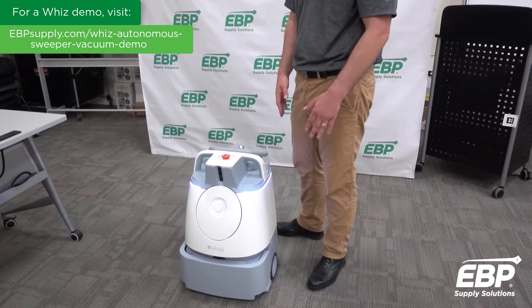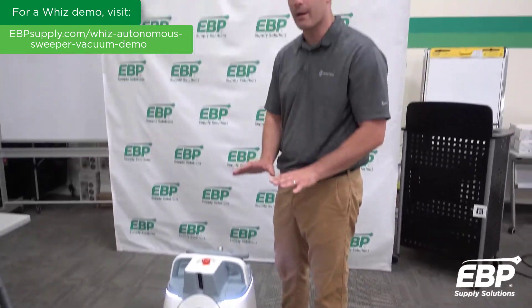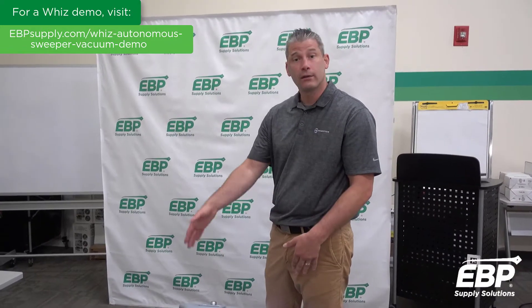We've got some safety features here. We have a bumper that you can tap — it's super sensitive. The machine will stop, back up, reset, and re-approach its route.